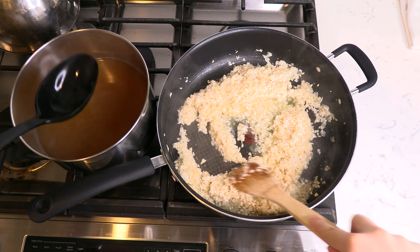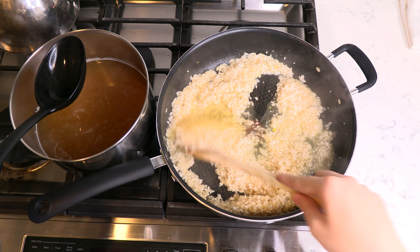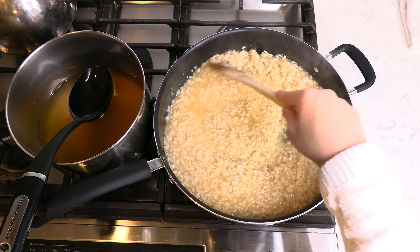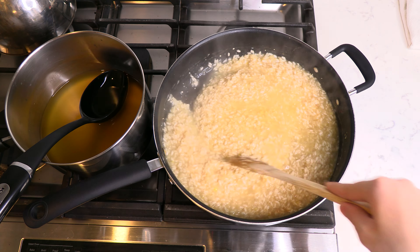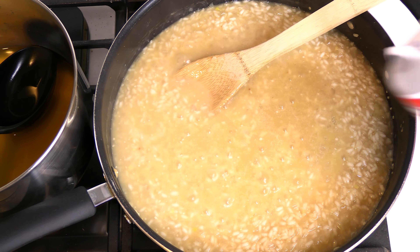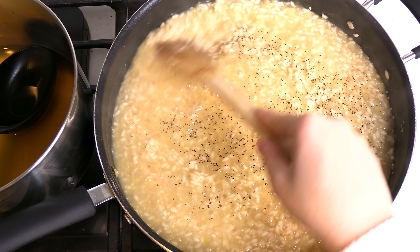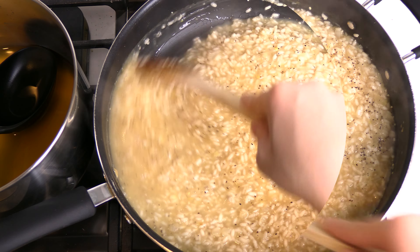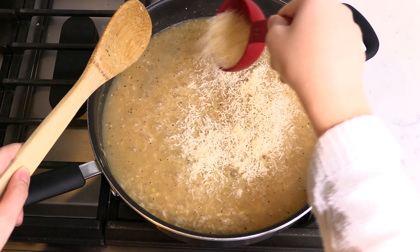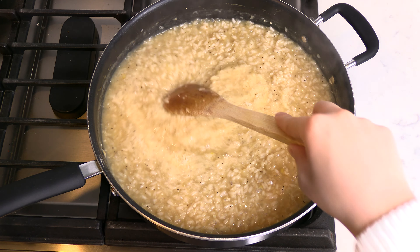Reduce the heat to medium low and gradually ladle the warmed broth into the rice, stirring frequently, allowing the liquid to absorb, then continue scooping in more broth. Season with some salt and black pepper to taste. Continue cooking for 30 minutes in total. Sprinkle in a half cup of grated parmesan cheese and stir to combine. The risotto is done when the rice is just tender and the liquid is creamy.